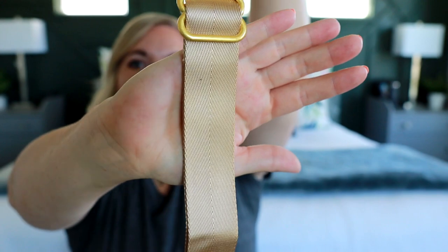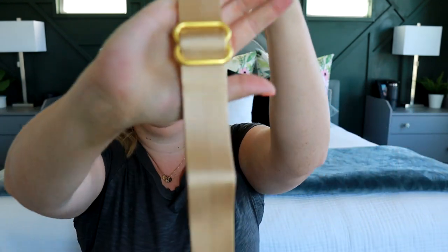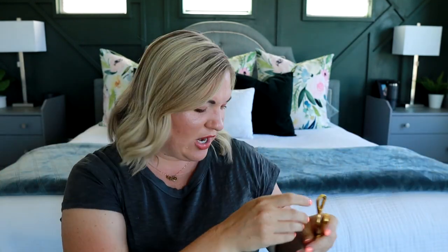It comes with a couple of different strap options depending on how you want to wear it. There's a longer strap and a shorter strap — they're both seatbelt straps. The longer strap is great if you want to wear it as a crossbody or sling bag, and the shorter version is great for wearing the bag fanny pack style. I love that they've included two different size straps to make sure it fits everyone.